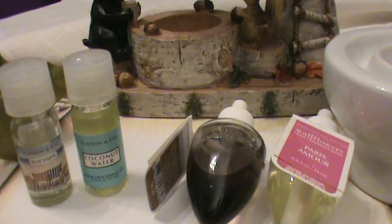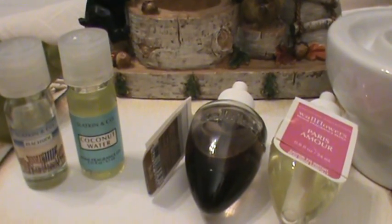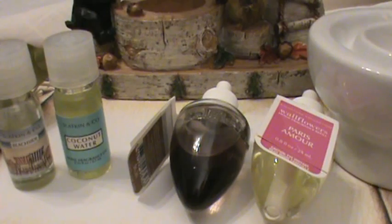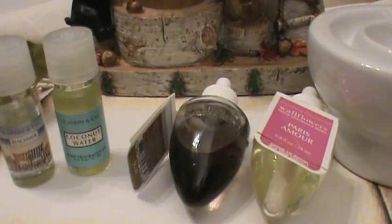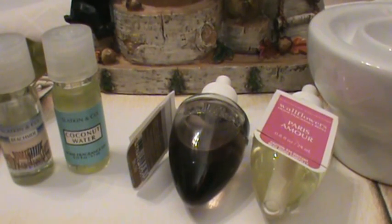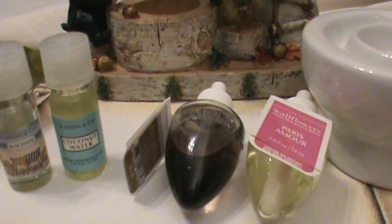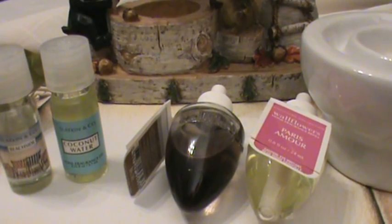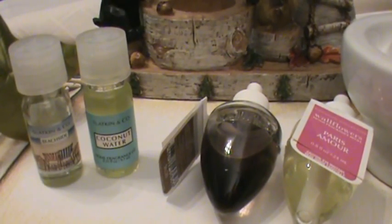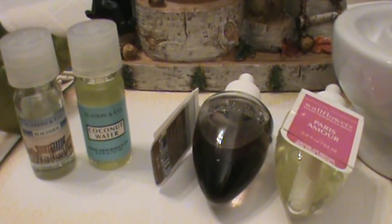There are three reasons I pick wallflowers over oils. Number one is size: the oils are 0.33 fluid ounces, the wallflowers are 0.8 fluid ounces — so you're already getting a little more than double the amount just in the container itself. As for pricing: oils are $5 each flat out, no sales anymore. Wallflowers are almost always six for $24, and if you use a survey coupon like I mentioned in my last video, you can get eight for $32, save $10, so for $22 you get eight wallflowers. So $20 gets you four wallflowers versus four oils — but the wallflowers have double the fluid ounces. That's already a win-win.